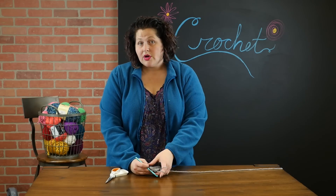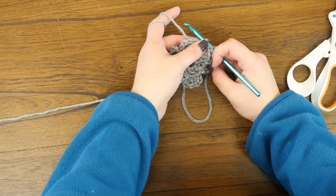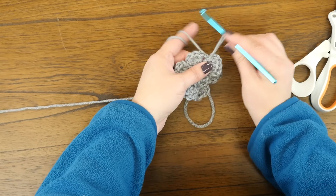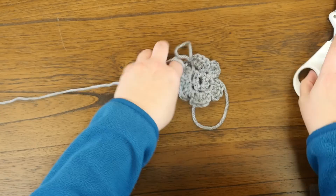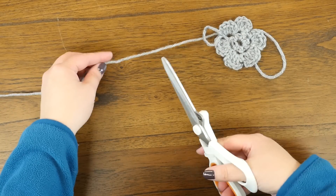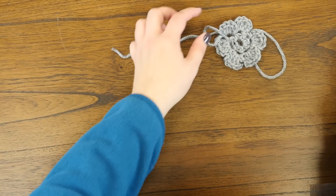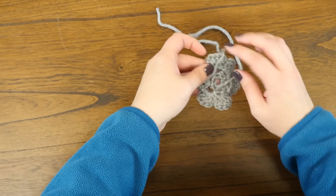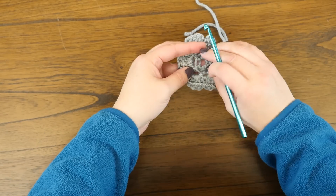I have worked all six petals around and done that last slip stitch to bring the last petal down. To finish it, I'm just going to pull a big loop, cut my yarn, and pull that through.